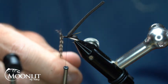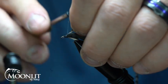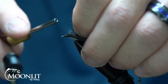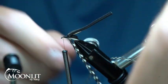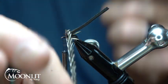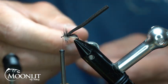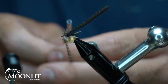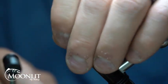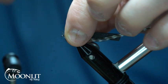Now we'll take our Grizzly Hackle — you can see I've stripped that, and one side has got a little bit more than the other. That's so that when I go to wrap this, that first part of the stem is going to be nice and smooth. Now we'll just wrap this about three or four times, secure that in, set it to the back, preen the hackle fibers back just a little bit, and wrap rearward.